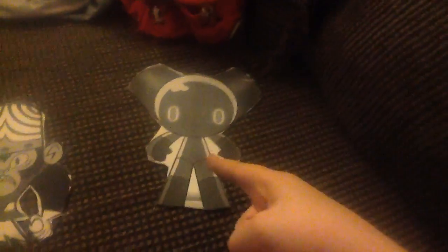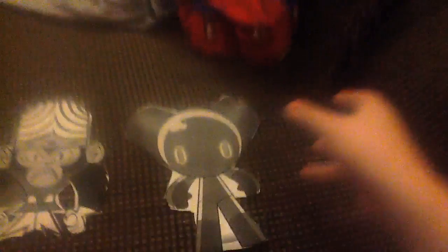Anyway, enough with Mojo. What's the second one? The second one is Robot Boy. I'm not great at the Robot Boy impression, but I'm going to have to work on my impression of Robot Boy somehow.